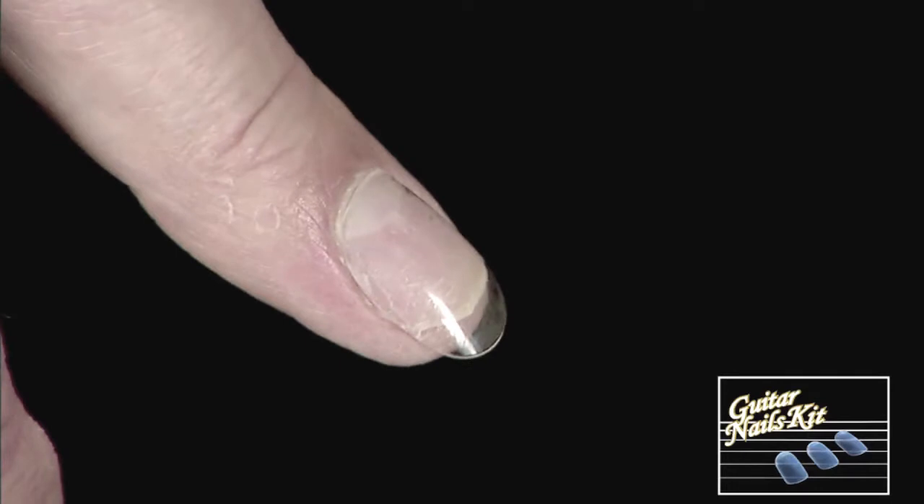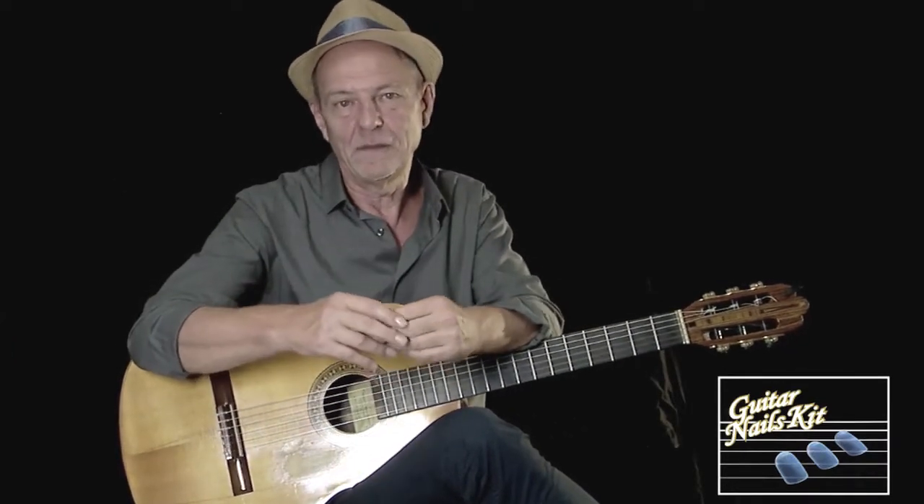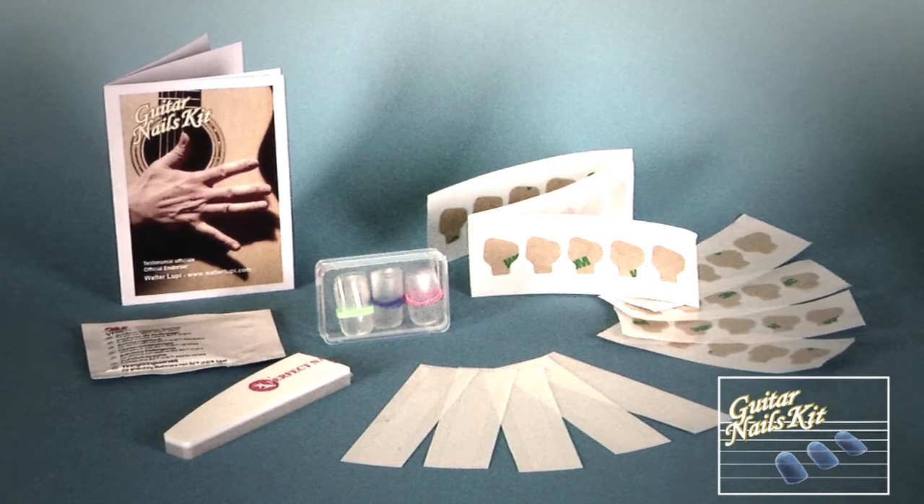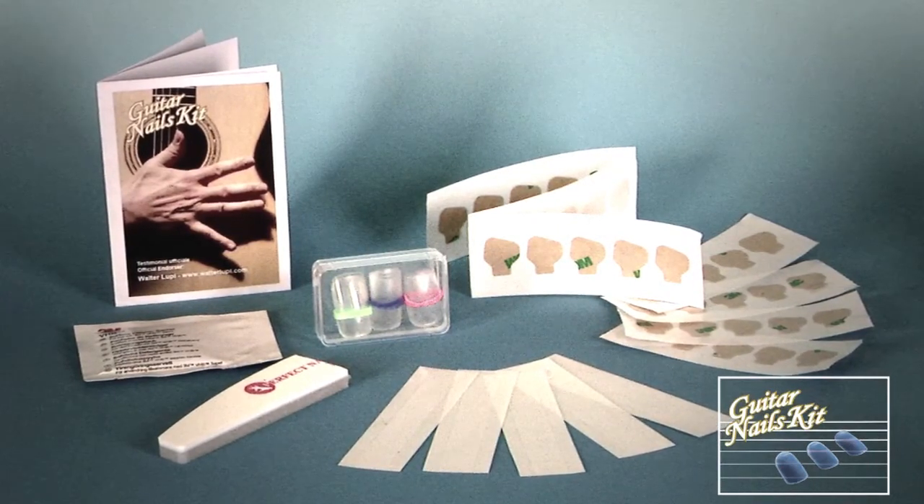Questo periodo di sperimentazione alla fine mi ha fatto approdare all'idea di creare un kit per dare l'opportunità anche di risolvere questo problema ad altri chitarristi.